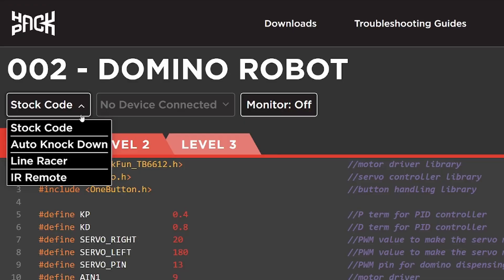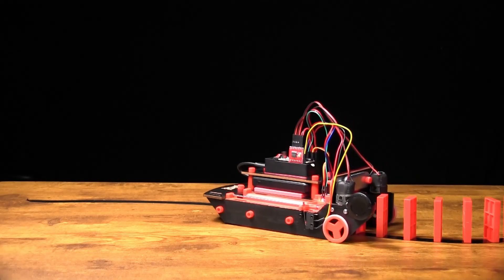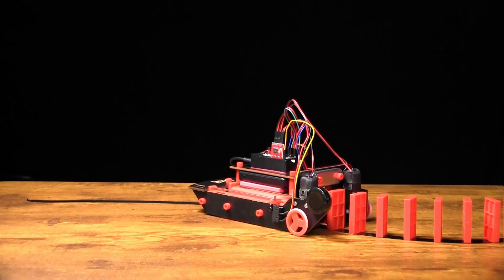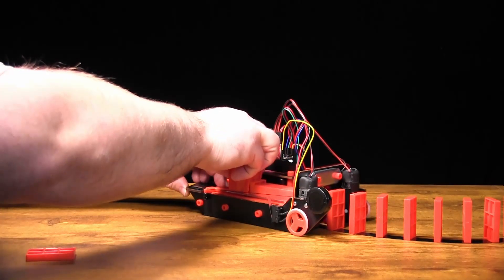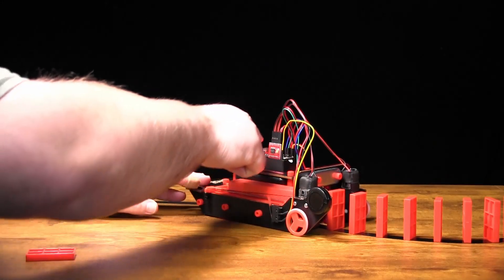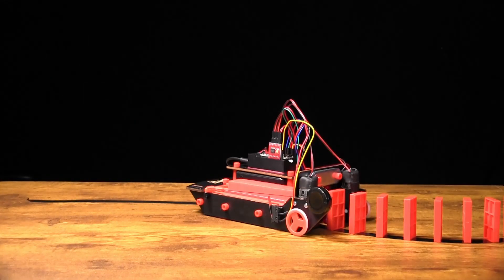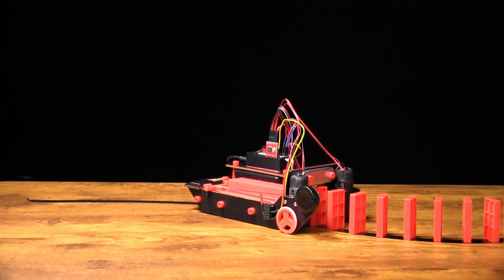The first stock code that comes with the Domino Robot is the one that will follow a line and drop dominoes on the line. Once you run out of dominoes, it will stop where it's at and wait for a refill. Then you press the button to reset it and it will continue to follow the line. Very simple, very basic, and it works quite well.